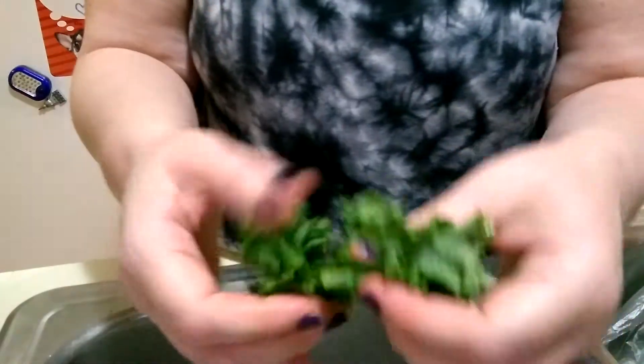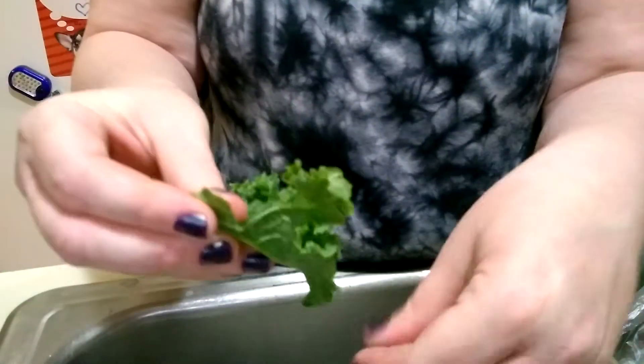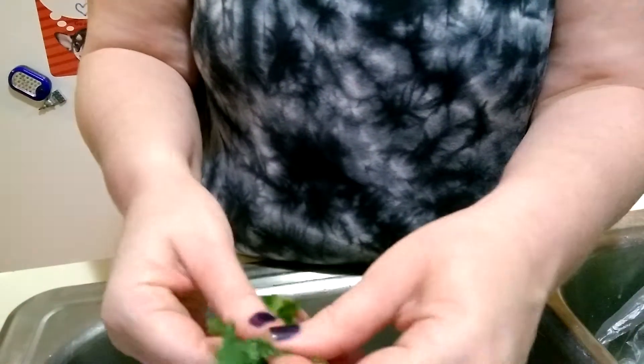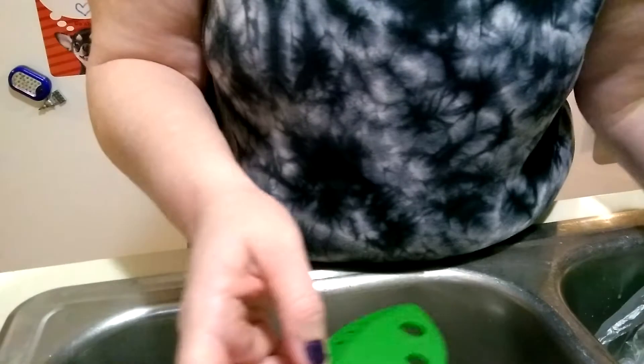So I will just tear the kale. I don't really like stems, even though they're in the center. I try to get as much of that stuff gone as possible — I feel like it's bitter.